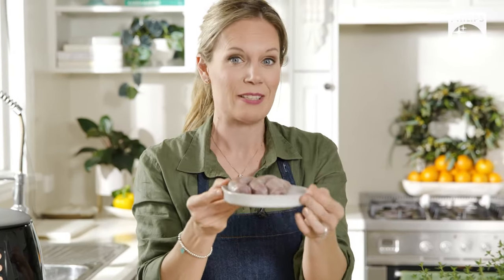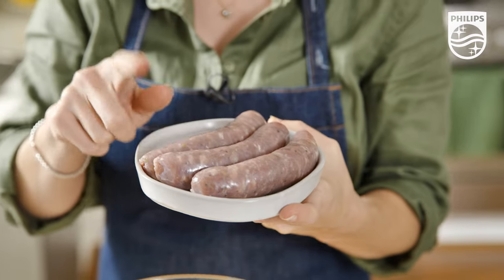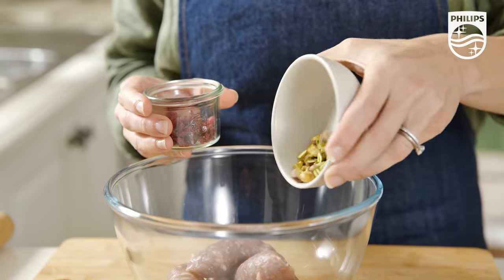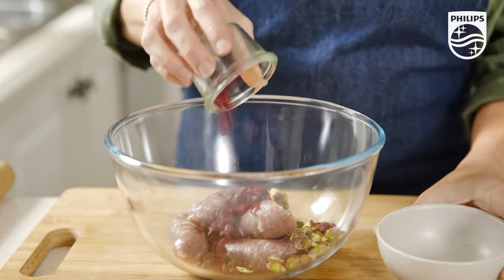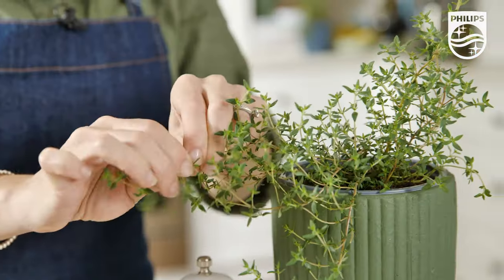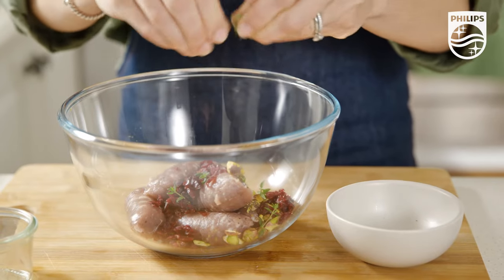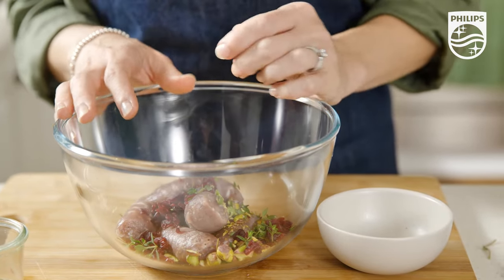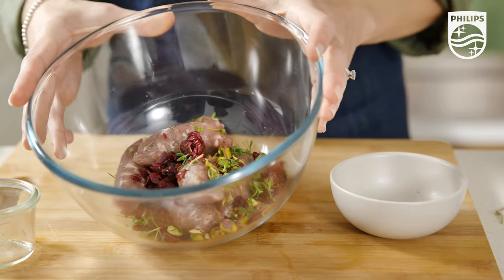Now for the stuffing. My little cheat here is that I use store bought sausages as the base of my stuffing mix. We don't want the sausage casings though, so we will need to remove them. Then to that we add pistachios, cranberries, and some fresh thyme. If you don't have cranberries or pistachios in the pantry, you can easily swap them out for another nut or dried fruit.